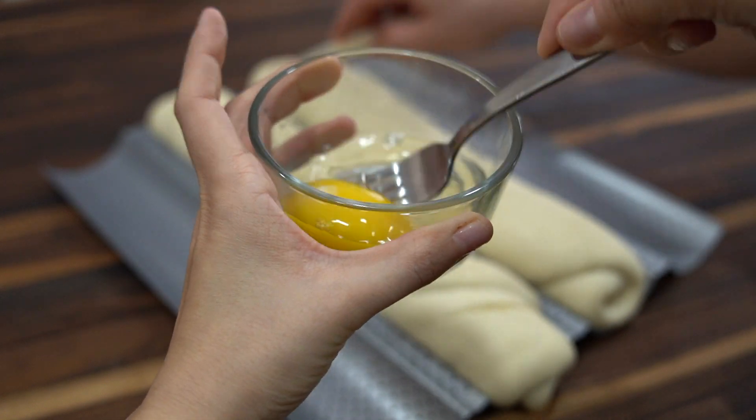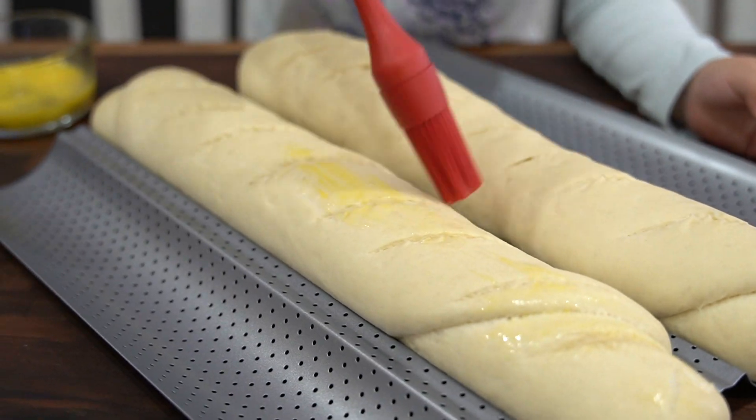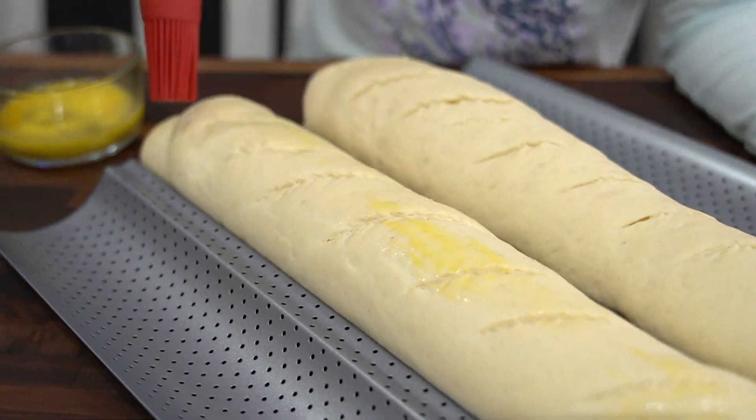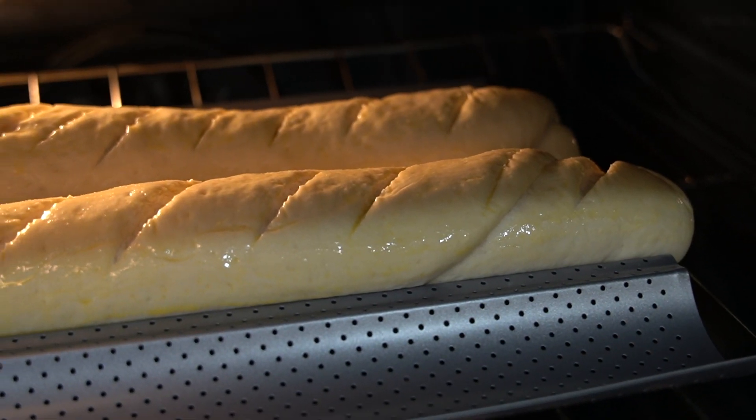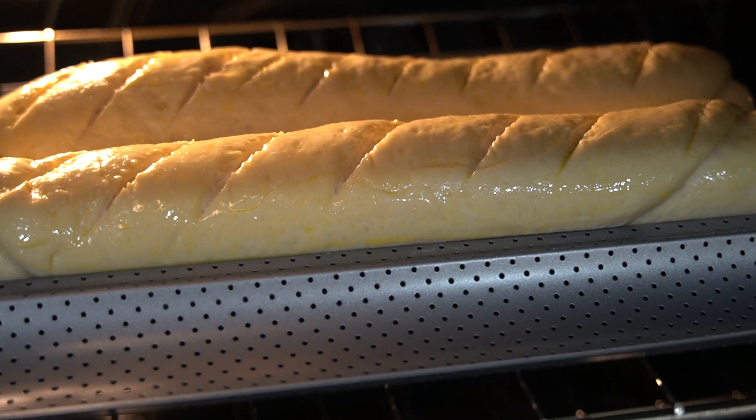In a small mixing bowl beat one egg and brush it over the tops of the loaves. Then bake in a preheated 375 degree oven for 25 to 30 minutes or until golden brown.